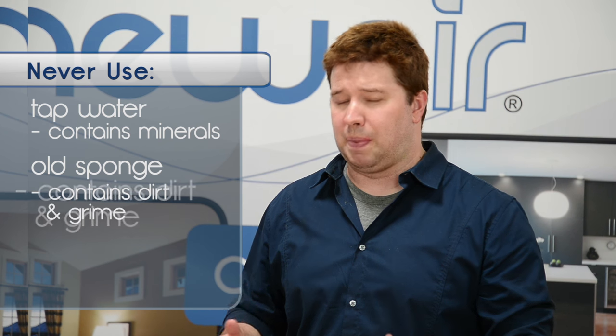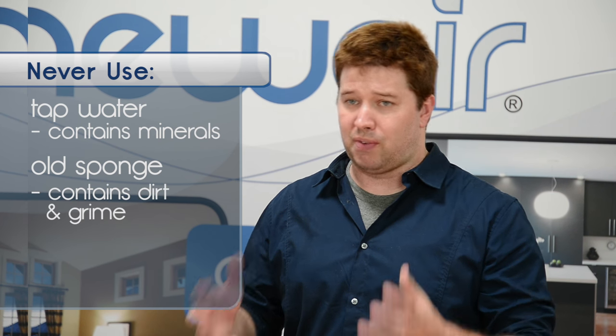Never use tap water or an old sponge. Tap water contains minerals and old sponges contain dirt and grime that can get into the wood and clog it up and prevent it from absorbing moisture.